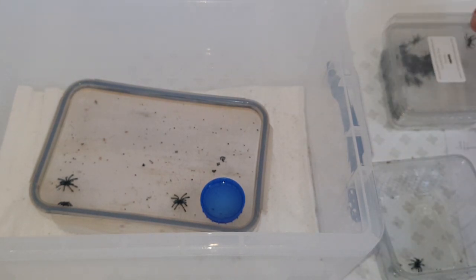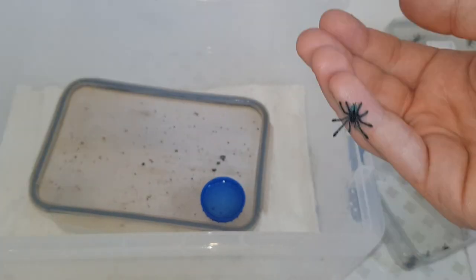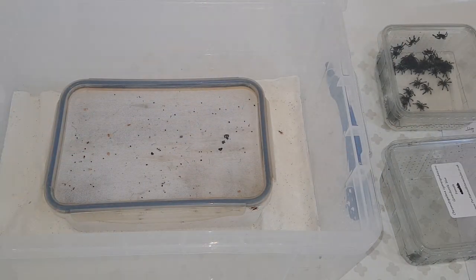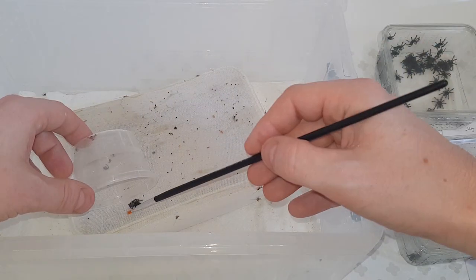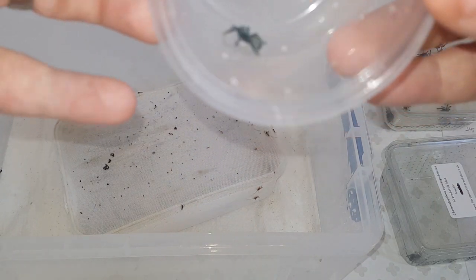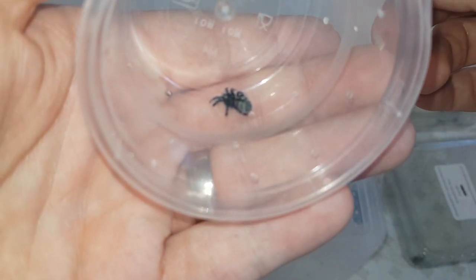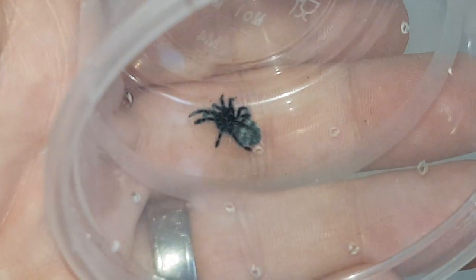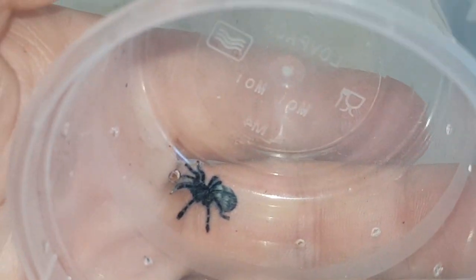These last ones are for me to keep or give away. And 'Gimpy' - remember the one with the bad shed - he still has very bent legs. He kept separating himself from the others. You can see his legs have hardened all bent. He hasn't eaten yet because I was trying to feed him separately. He can walk in a kind of fashion, but it's not great.